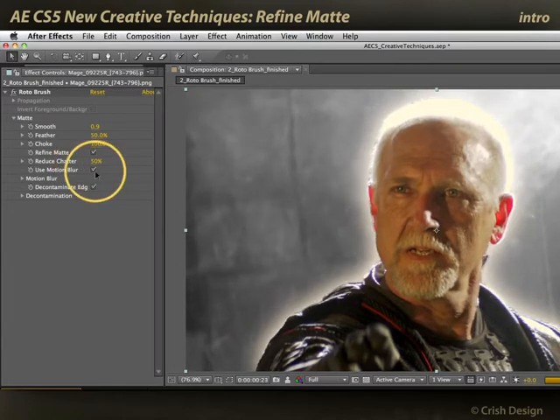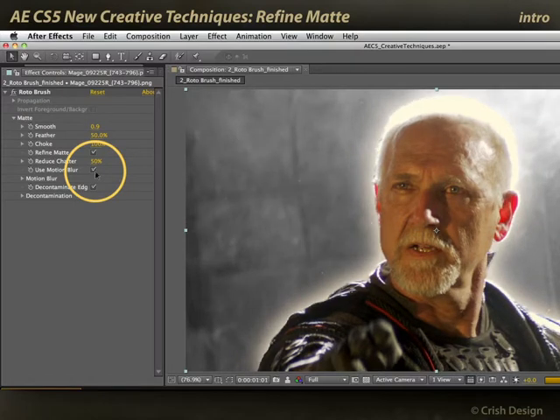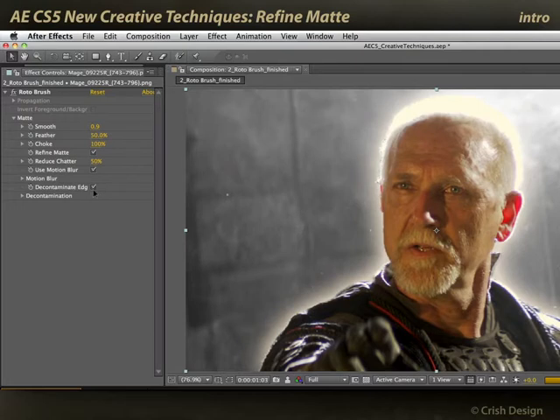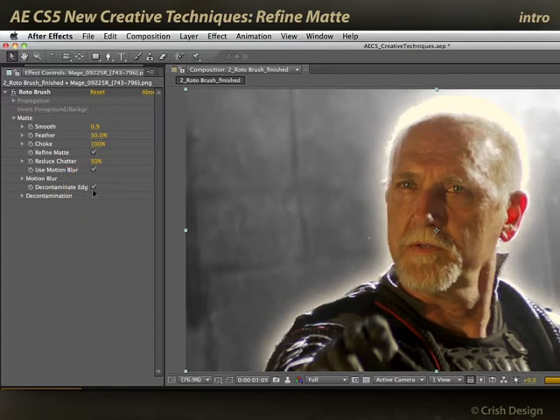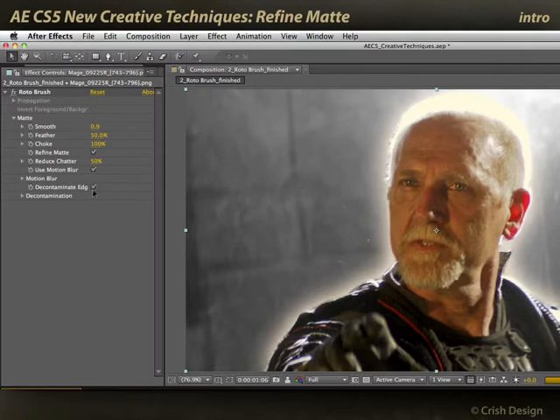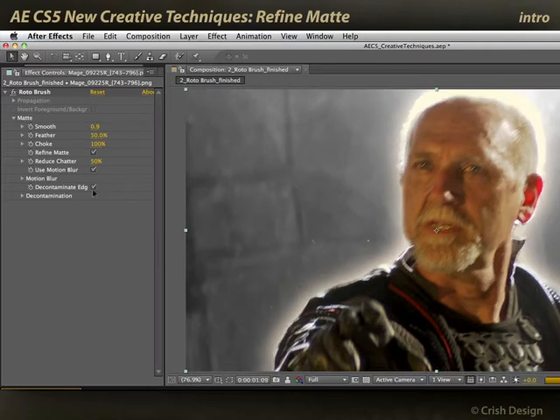It can apply a motion blur to those matted edges rather than being a hard-edged matte, even when something is moving very quickly and is very blurred. And it can decontaminate background color from those edges. So if you have anything bleeding in from the background or bleeding through a motion blur section, you can remove that color contamination so you have a more pure composite.